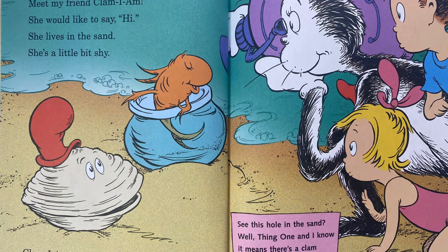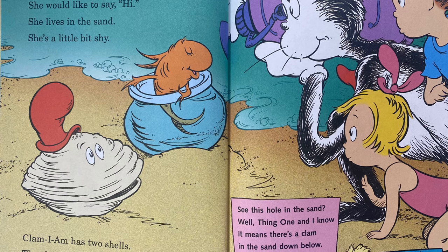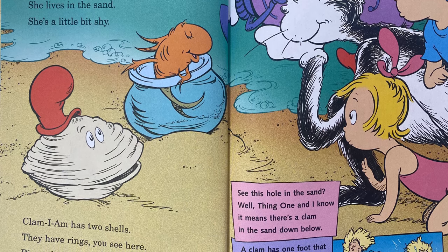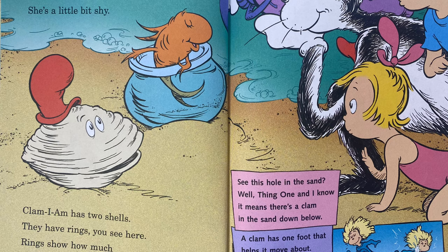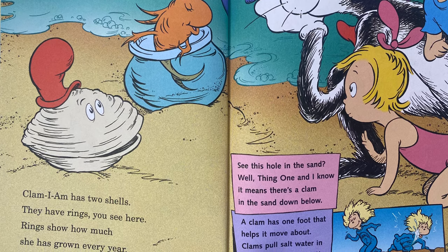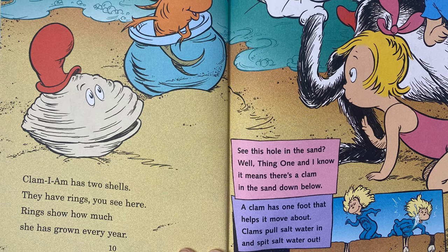Meet my friend, Clam I Am. She would like to say hi. She lives in the sand. She's a little bit shy. Clam I Am has two shells. They have rings you see here. Rings show how much she has grown every year. See this hole in the sand? It means there's a clam in the sand down below. A clam has one foot that helps it move about. Clams pull salt water in and spit salt water out.